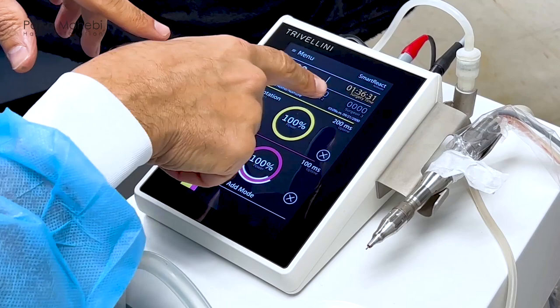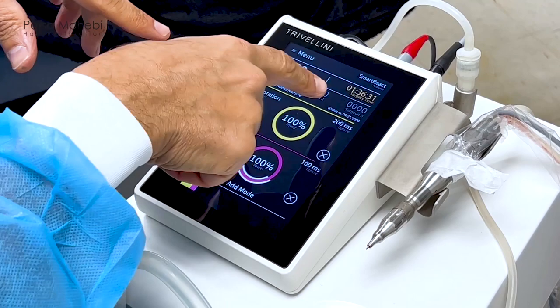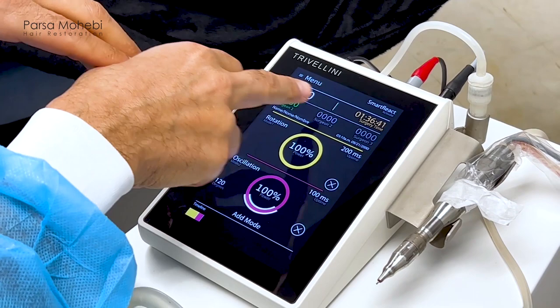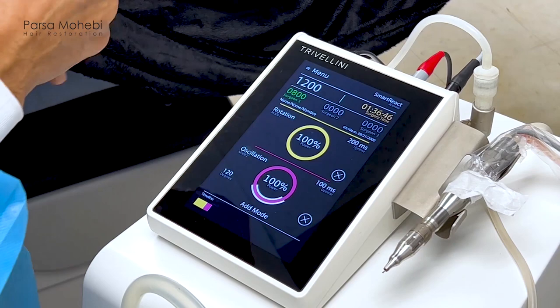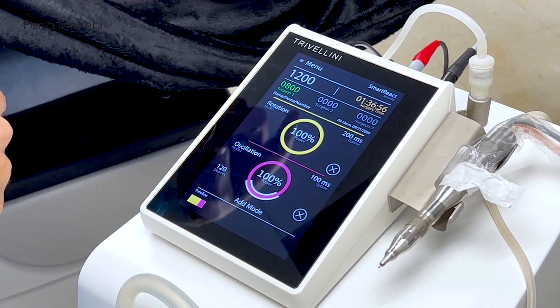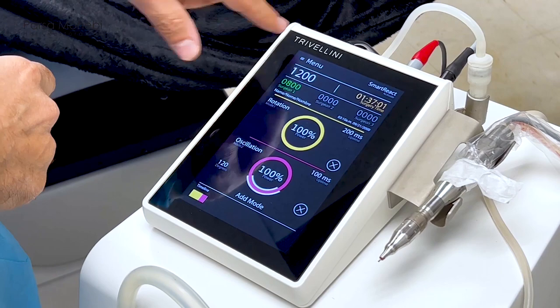Going higher on the interface, we see the time from the beginning of the procedure — marked from when you turn on the machine to the current moment. On the opposite side is the number of grafts, which is the goal set for the day. That number counts down as we extract more, showing how many more we have to go. So if the whole procedure is set for 2,000 grafts and we've already removed 800, we have 1,200 more to go.